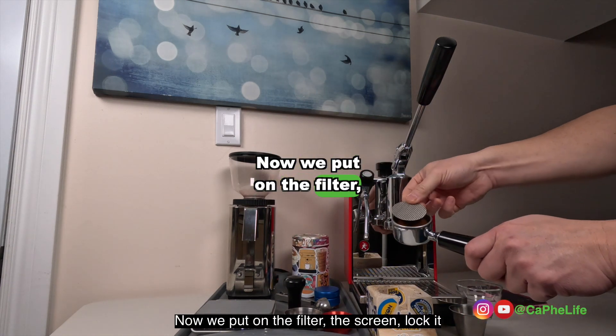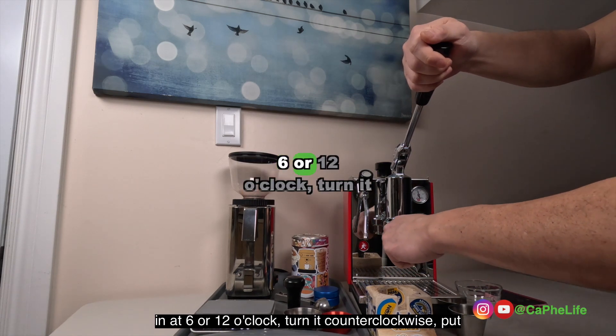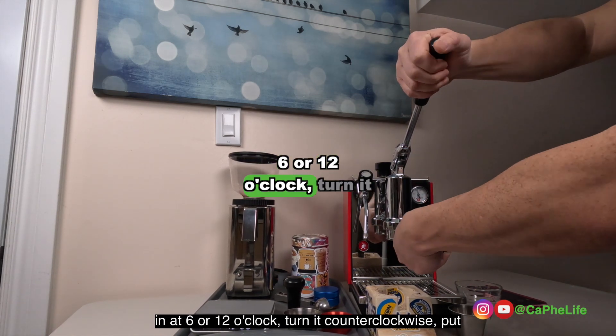Now we put on the filter screen. Lock in at 6 or 12 o'clock, turn it counter clockwise.